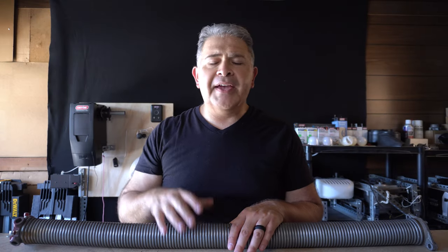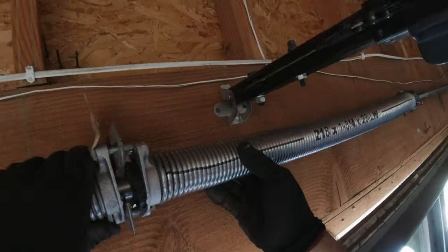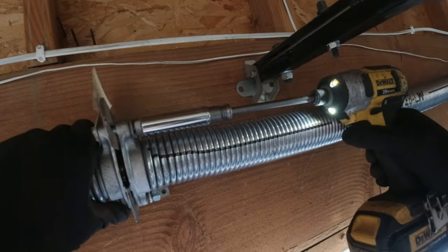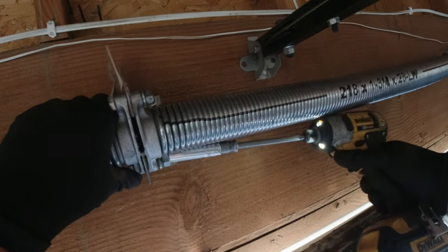I have done that from time to time — I've taken a two inch diameter spring and basically shortened it to a one and three quarter inch. That's usually to make it easier to connect the spring on the center bracket, and that's perfectly fine. This goes back to my first point: there's not one size that fits all garage doors.